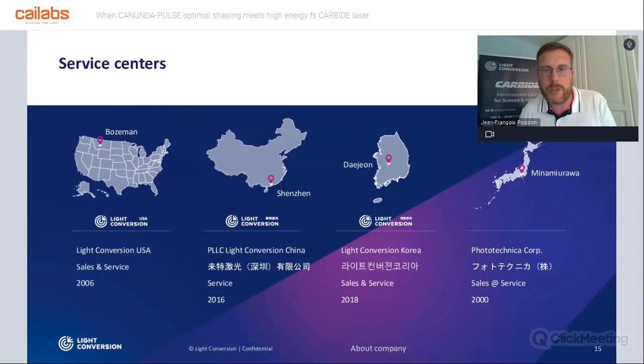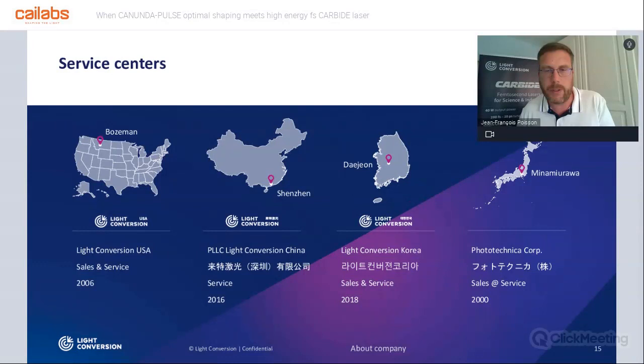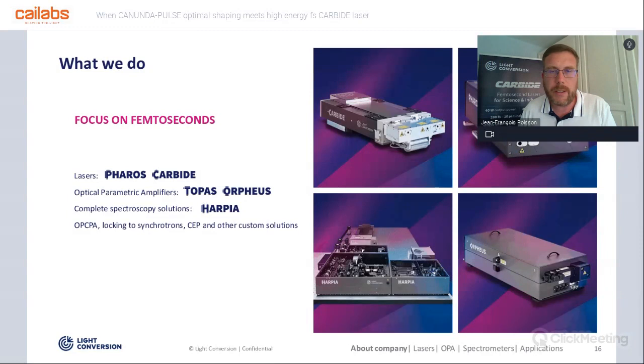One of our catch sentences is 'focused on femtoseconds.' This is what we do with our two main product ranges: Pharos and Carbide. Carbide is currently the laser set up at Kailabs. We also build equipment that can be used around the lasers to tune the wavelengths, for example, and we can create quite complicated setups dedicated to quite specific solutions.